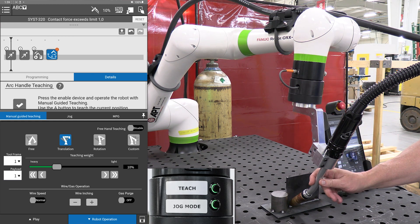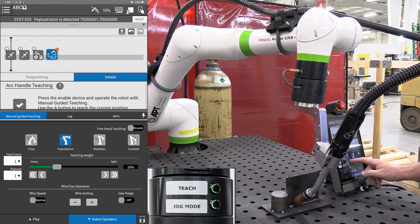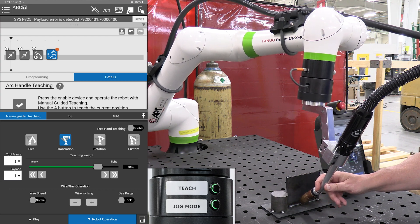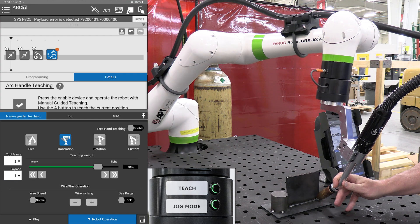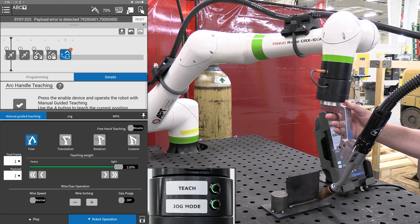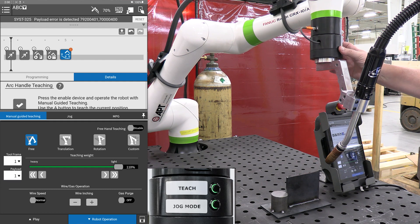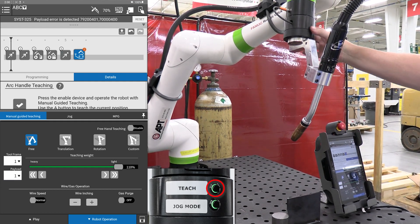I will now move it to where I want my weld to end. Press and hold the teach button, then release. Bring it up off of the part, give it a quick tap on the teach button, move back to home, and tap the teach button.